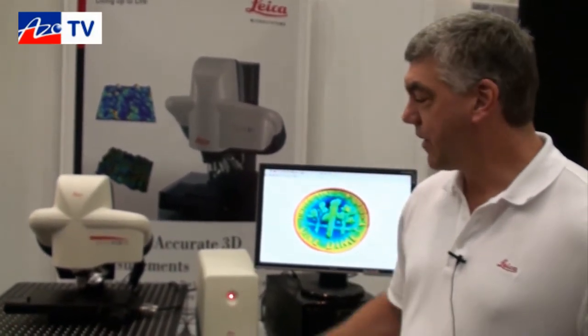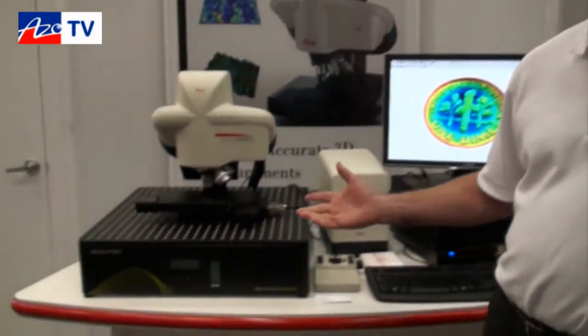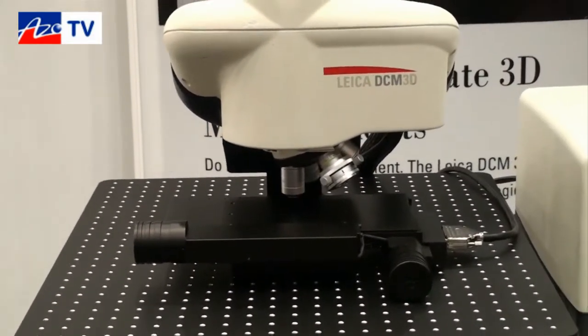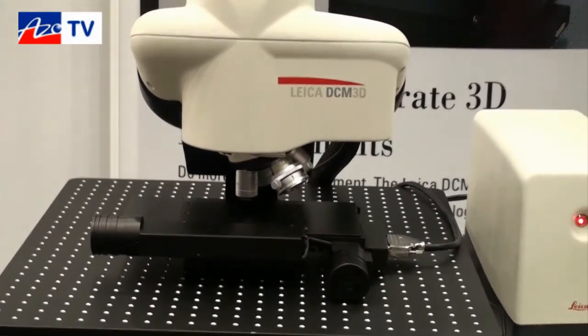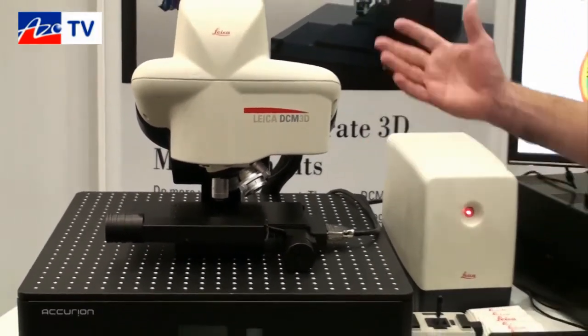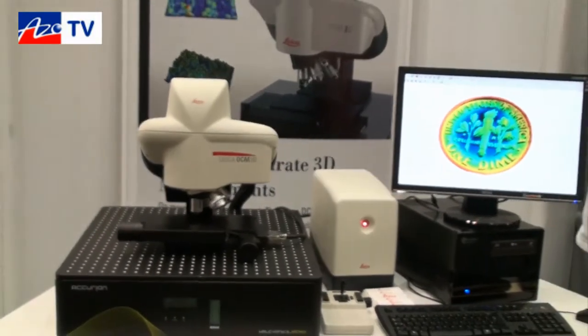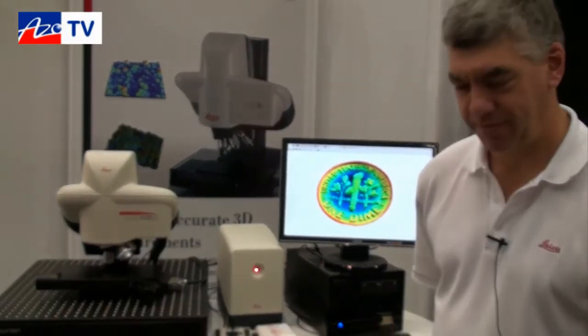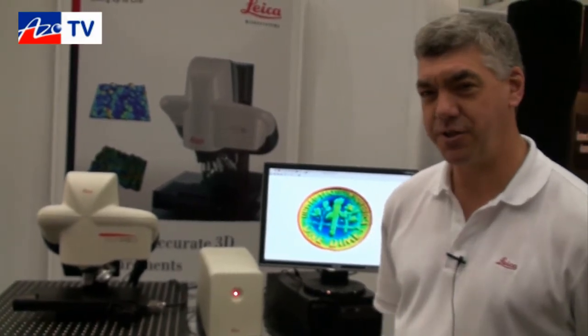And what's the maximum size sample that you can run under it? We have XY stages from a 3 by 4 inch stage, like we show here, all the way up to 12 by 12. We do have systems on solar panels where they have very large substrates, and we can mount the measurement head on just about any sample holder you want. The stage is motorized so you can use it to navigate and find the feature of interest from the computer.